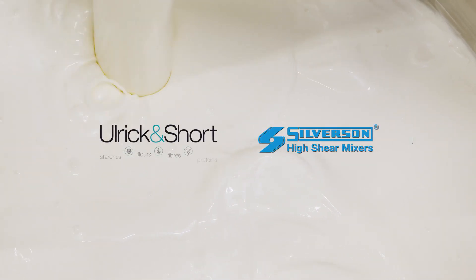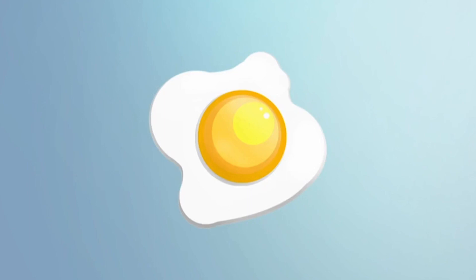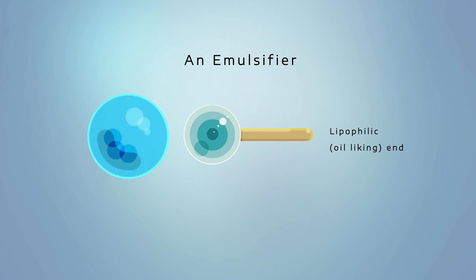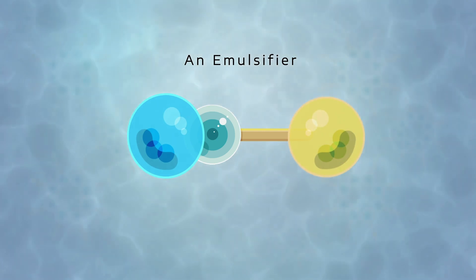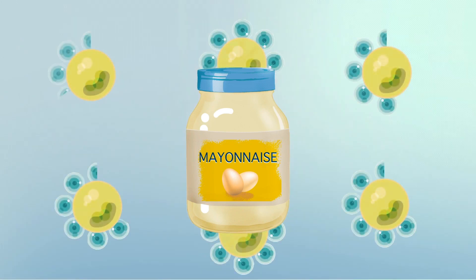In this video, Ulrich & Short and Silverson have teamed up to talk about how to make clean label plant-based mayonnaise. In a typical mayonnaise formulation, egg is used as an emulsifier which ensures that the product is stable and that the oil and aqueous phases do not separate or break. It also helps to stop the emulsion from flipping — switching from the desired oil-in-water emulsion to a water-in-oil emulsion.